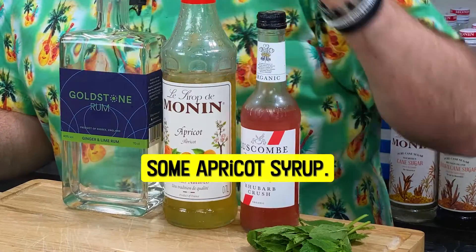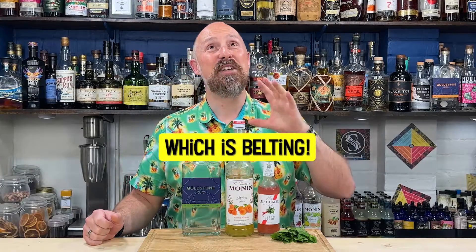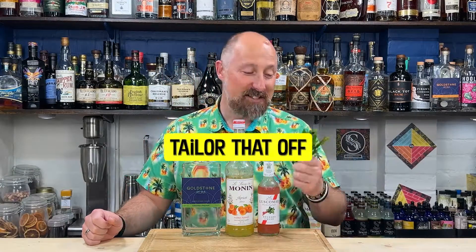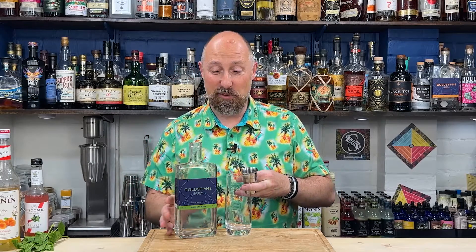We're going for some apricot syrup, Lushcomb's Rhubarb Soda — which is a belter — and we're just going to tailor that off with some fresh mint. No need to shake this one; it can be built straight in a glass, and feel free to up the measurements as well.